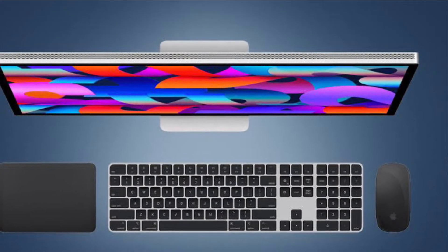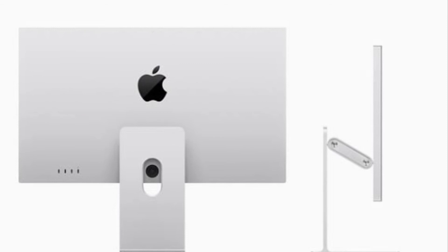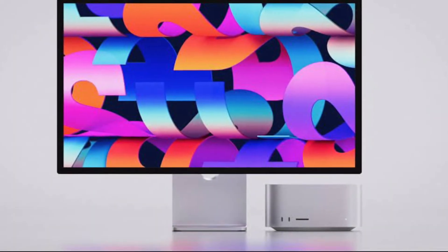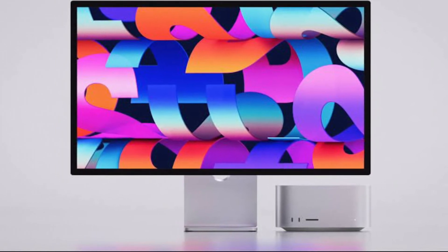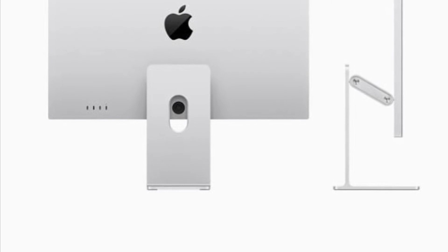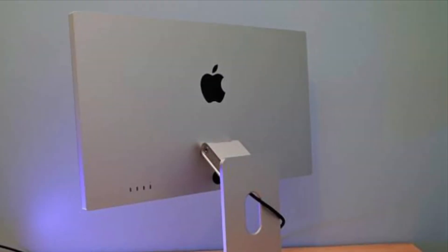The Apple Studio Display is more than just a computer monitor. Given that it's running iOS, it's technically a full-blown computer. So that's how you can reboot your Apple Studio Display the right way. Now that you know how it works, make the most of it to fix any random issues that may crop up from time to time.